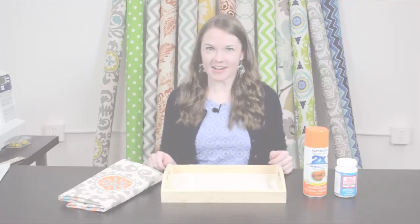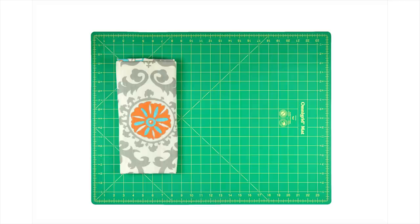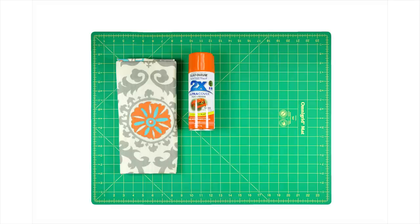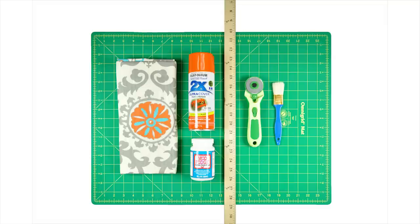So let's get started. Along with a wooden tray, the materials you'll need are a piece of small fabric — this is Premier Prince Rosa Mandarin Dosset — spray paint, I'm using Rust-Oleum Painter's Touch Gloss Orange, fabric Mod Podge, a yardstick or other measuring device, a rotary cutter and mat or scissors, a paintbrush, and a fabric marker.